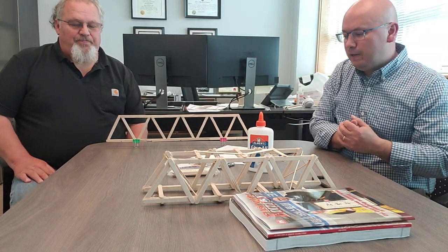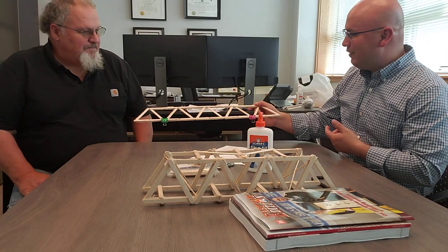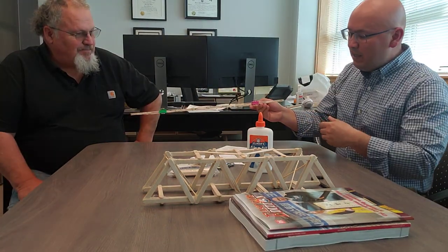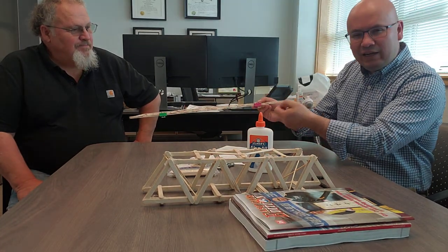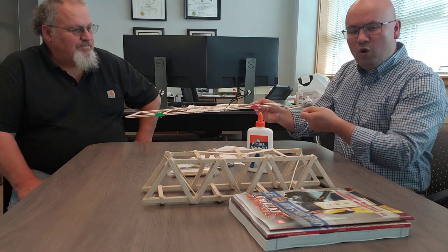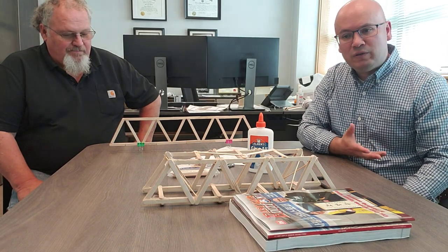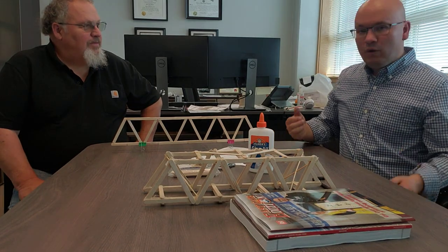Jim actually has a bridge here that he put together this weekend. You can utilize clips to put over your joints — that can help apply pressure where you apply the glue and get a good bond on your sticks. There are a lot of good resources on the internet if you need some help, but we'd love to see your creativity, like Jim said.